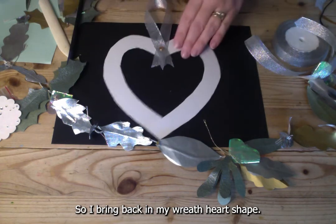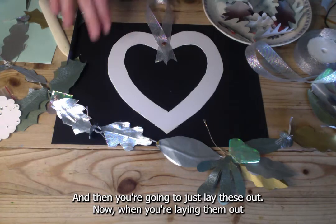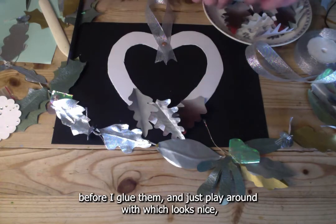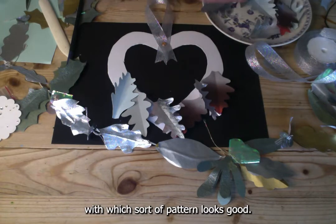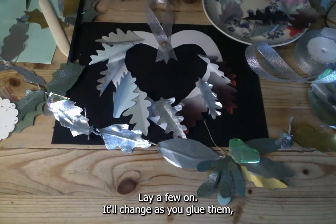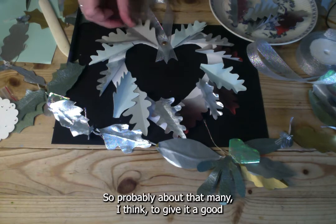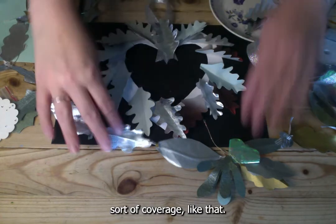Bring back your heart-shaped wreath base and lay out the leaves. When arranging them, start at the bottom point and just imagine where you'll put them before gluing. Play around with which pattern looks good, lay a few on, and see how many you'll need — probably enough to give it good coverage like that.